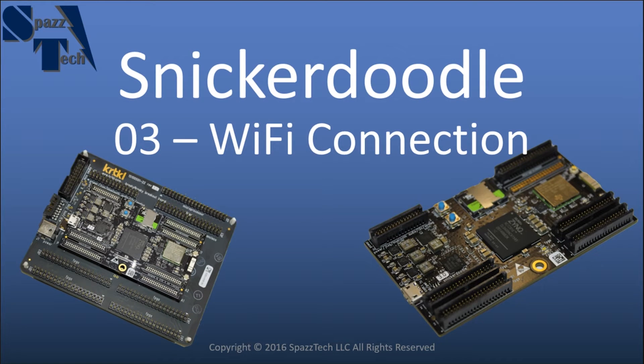Hello everyone. In this video we're going to configure the Wi-Fi of the Snickerdoodle so that we can connect to it wirelessly. This particular set of instructions requires that you repeat them every time you boot the Snickerdoodle. In a future video we'll cover how to save that configuration through a boot cycle. But for this video it's just the basics to get it set up and get going.